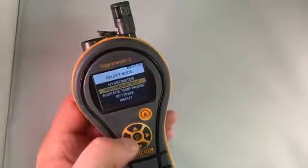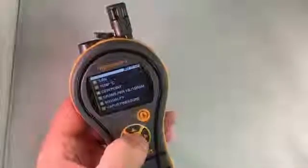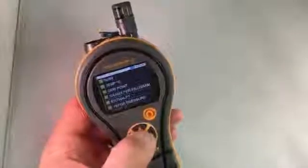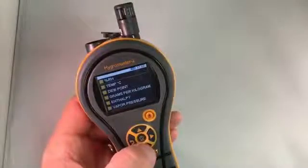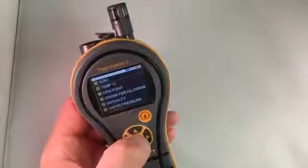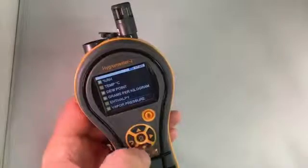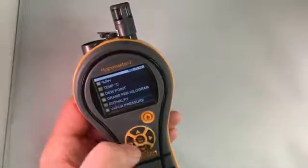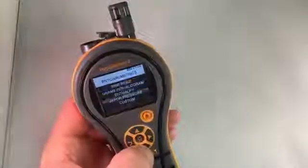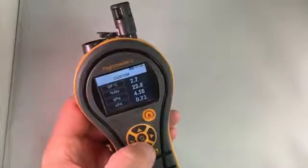In order to use that, you go down into Settings, to Custom, and then you select the parameters you want to see. I'm going to select them in the order that I want them to show on the custom display. So I want dew point first, then relative humidity, then grams per kilogram, and then vapor pressure. Once you've done that, just hit backwards, backwards, into Psychometrics, and then down to Custom, and here's your own custom display in the order that we selected them.